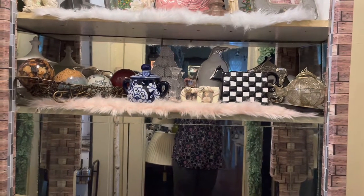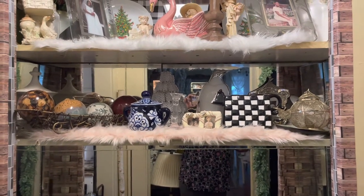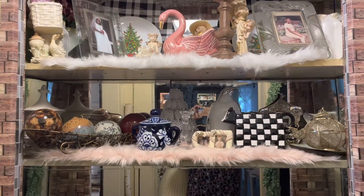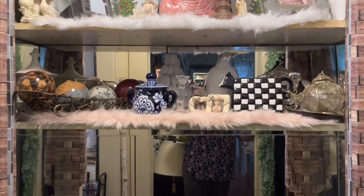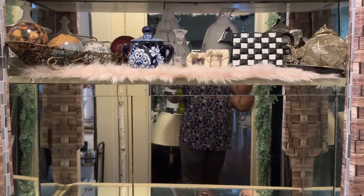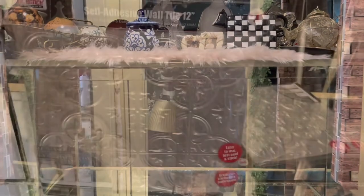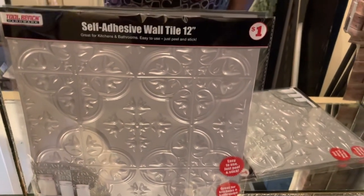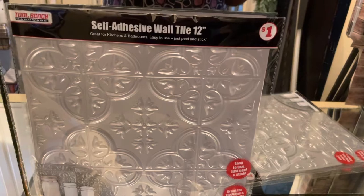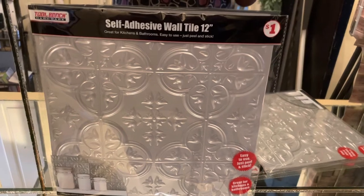Okay family, so this was my butler's pantry and I've changed it out several times, but this is what it's looking like. I'm not doing anything on these two top shelves, but at the bottom here, as you can see, I have the mirror over here and I don't like it like that. So what I'm going to do is add these self-adhesive wall tiles right here to the back of it so it will calm it down a little bit. Let me go ahead and get started putting these tiles on.